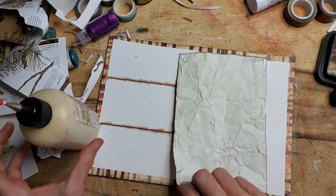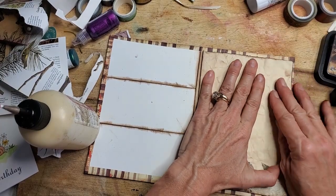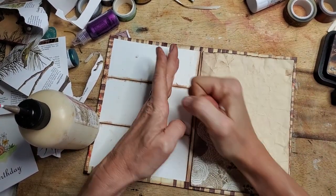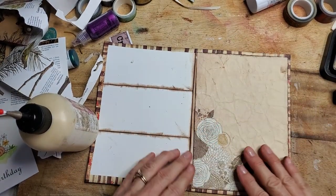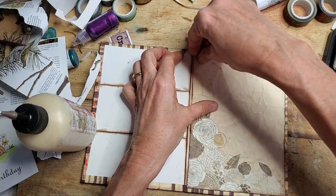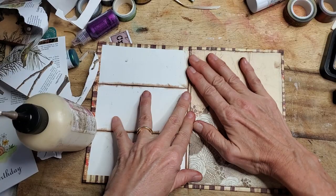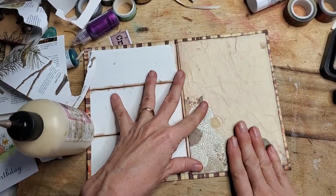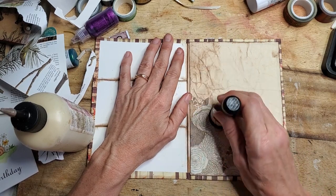Putting it down — get all the white covered. Going from the center and working out. A little crooked — I've got maybe one second to reposition. Okay, not bad! It's not perfect but not bad.